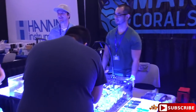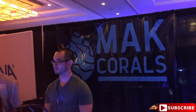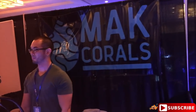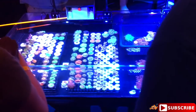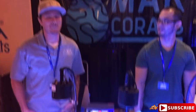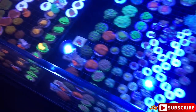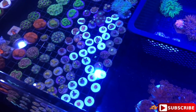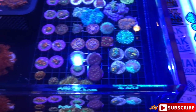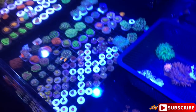Here we have Mac Corals - another place where I get a few of my corals from. For you guys that follow me on Instagram you can see Mac himself brought out some nice pieces. Let's check it out guys - really, really nice pieces. You might see a few corals in here that are in my tank because I buy a lot of my stuff from Mac.